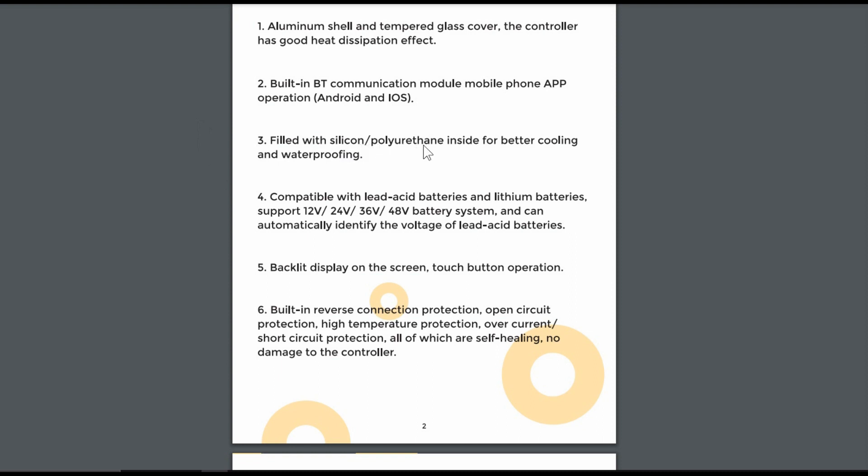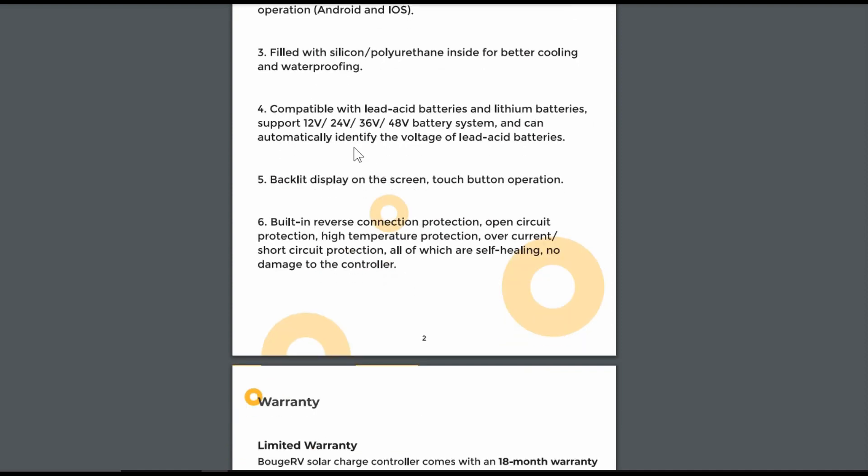It's filled with silicon polyurethane inside for better cooling and waterproofing — I think it was IP32 or IP34, which is basically rain or splash resistant. This is the big one that interests me: it's compatible with lead acid and lithium batteries and supports 12, 24, 36, or 48 volt battery systems. The previous one I think only supported up to 24 volt. It also automatically identifies the voltage of lead acid, and has a backlit display with on-screen touch button operation.